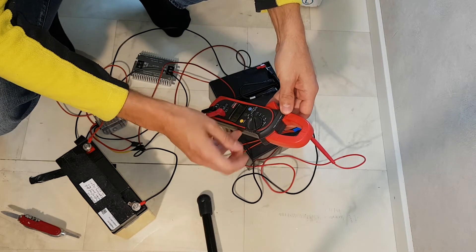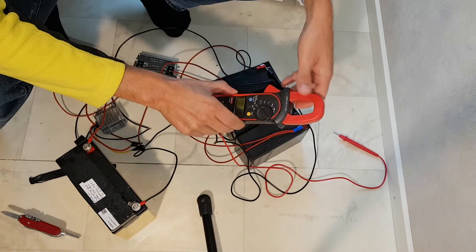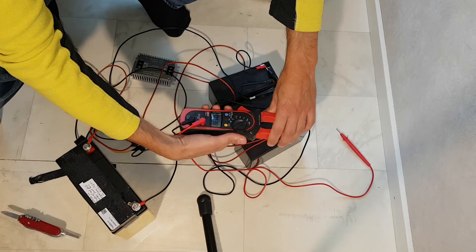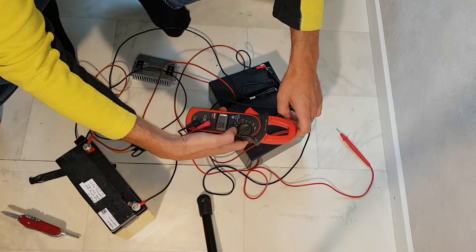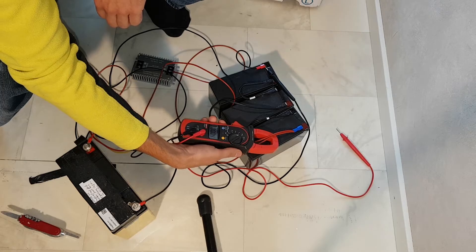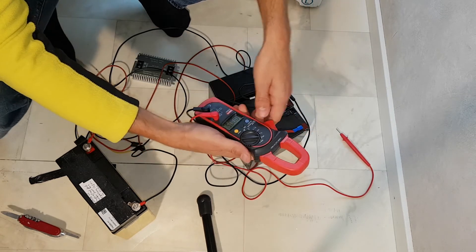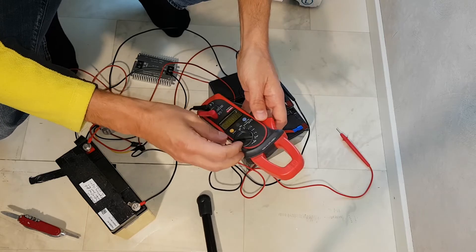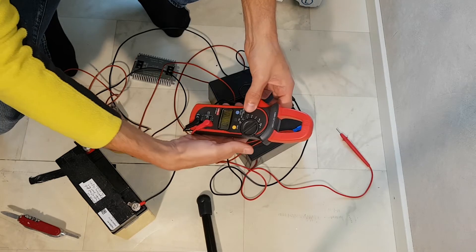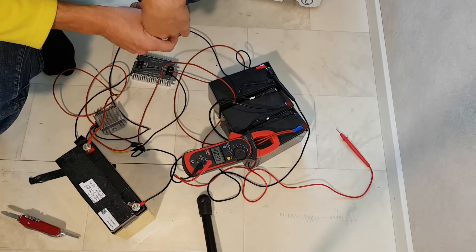We can probably measure the current. If I change the multimeter to current mode — let's reset it. We got 0.5A going, charging from this single 12V battery to the three-battery series pack.